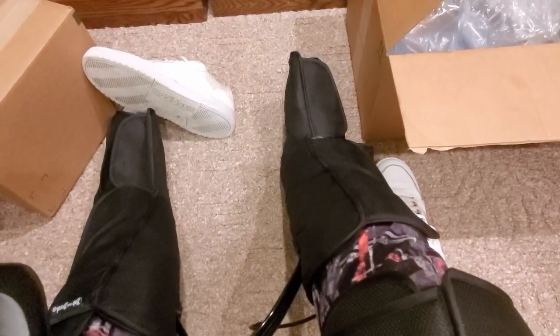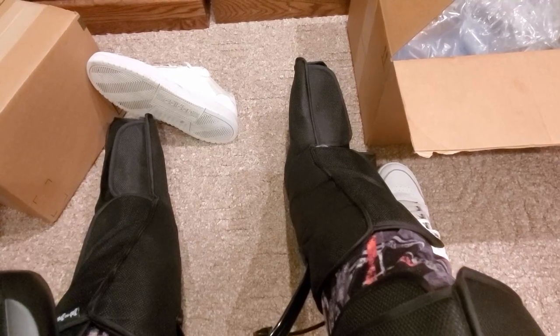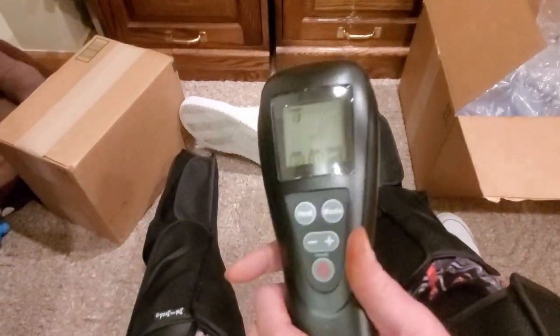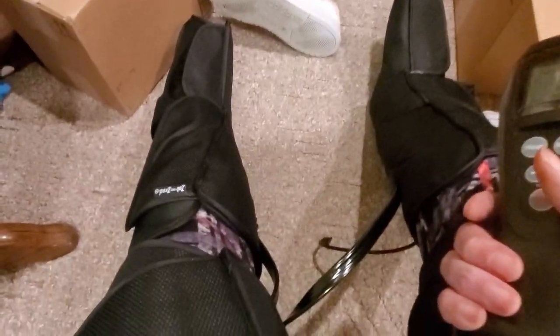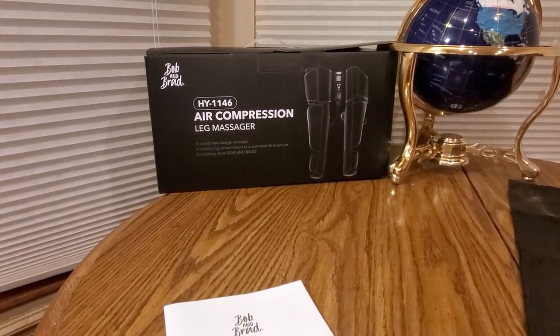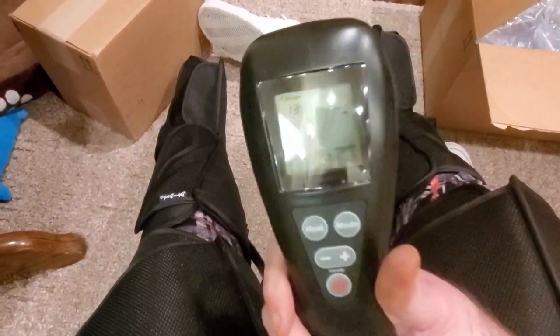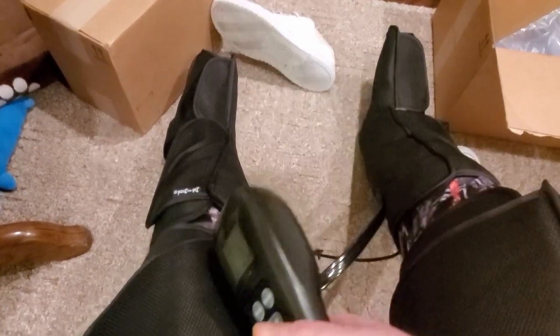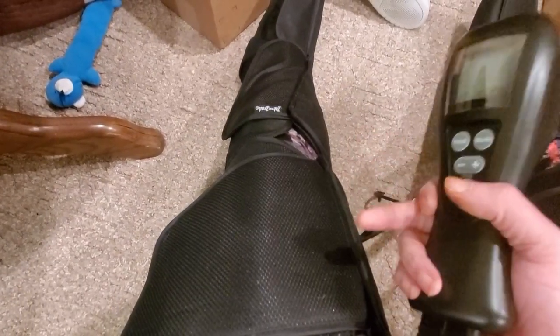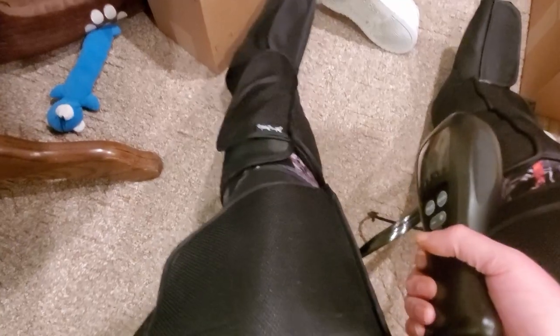Definitely check out Bob and Brad. Oh, this feels good around the feet — this is therapeutic. Pretty cool guys! Bob and Brad — that is model HY-1146. I think I covered pretty much everything. Easy to install, easy to take apart. You don't have to have the thigh pads; you can disconnect it and just keep the leg wraps, but you might as well keep them both on. Feels very good.